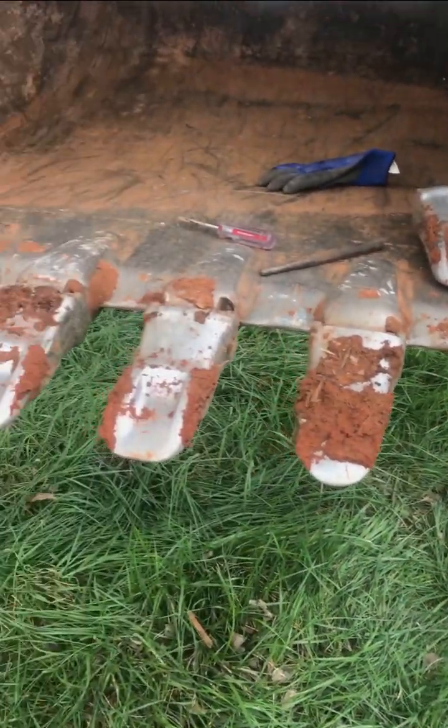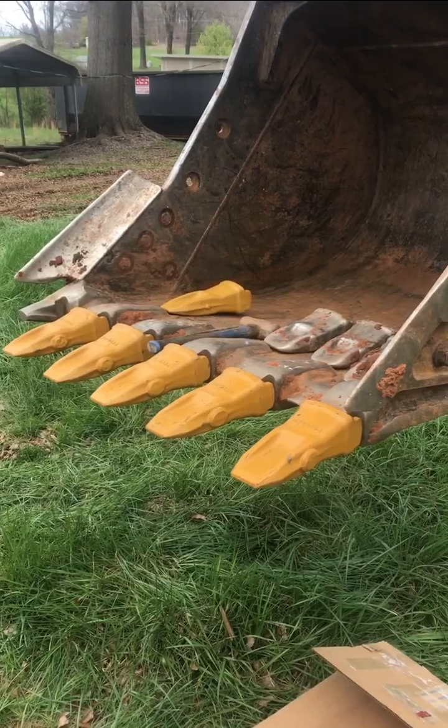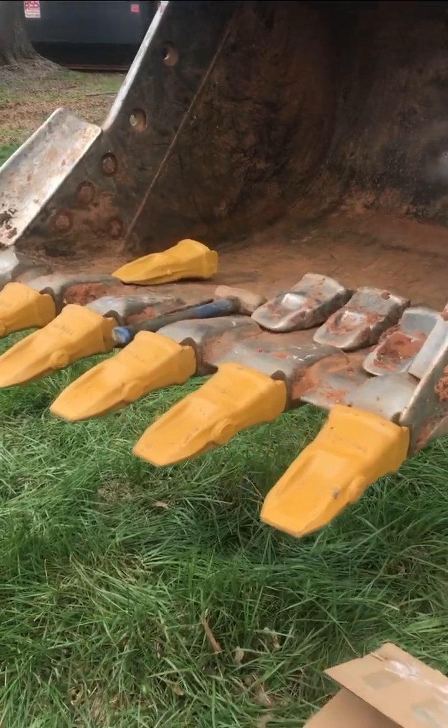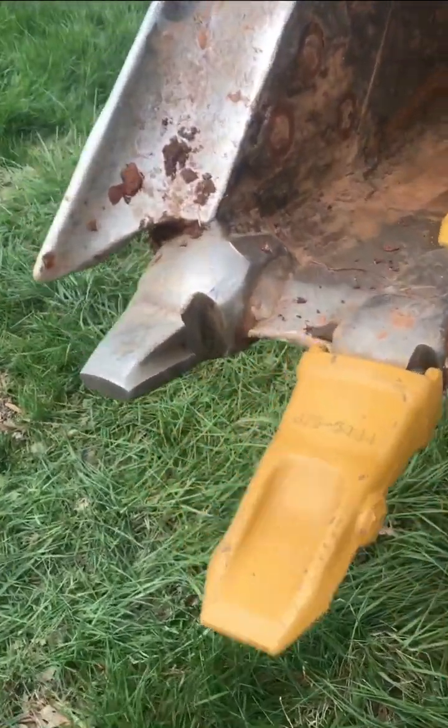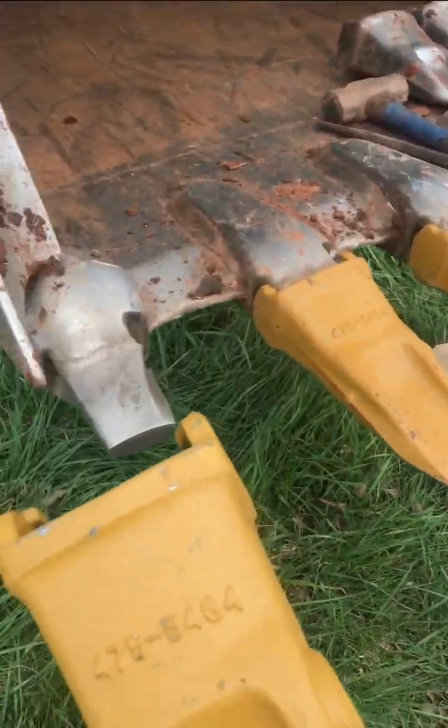Now we just gotta do that for the other five and that'll be it. About got them all on here. Gonna stick the last one on — it's pretty simple.